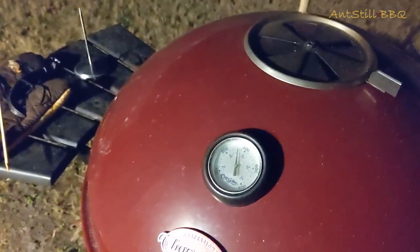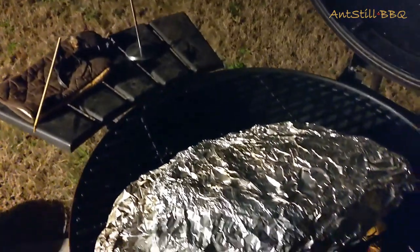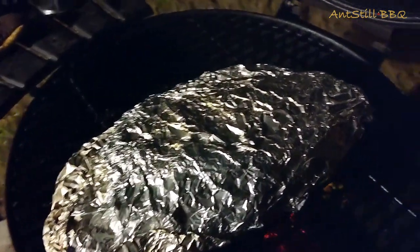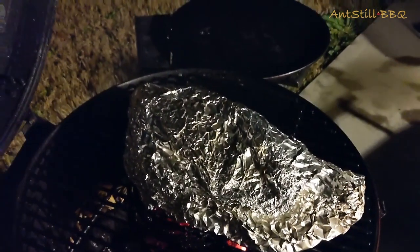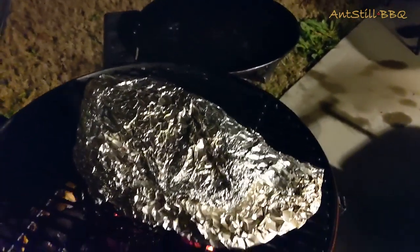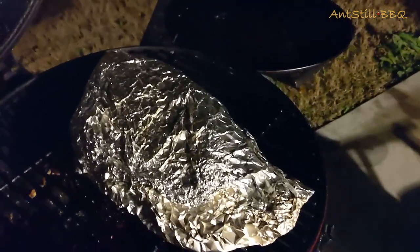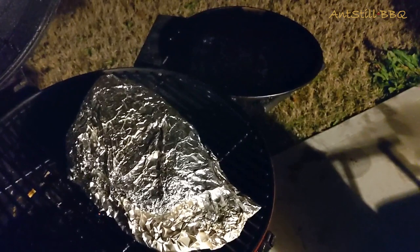We just hit the seven hour and forty minute mark. The meat is looking good — we hit it with the temp gauge and it was showing 170 degrees, so that's well done for us. We're going to take it off and transfer it to a cooler inside to rest for about an hour. It's done cooking; it just needs to rest and absorb those juices.